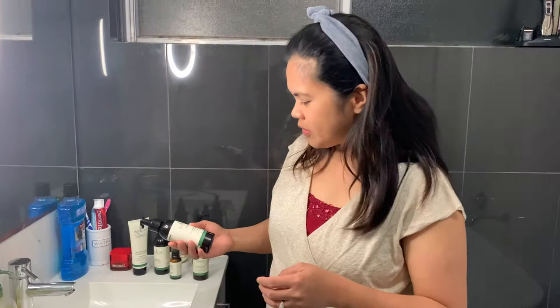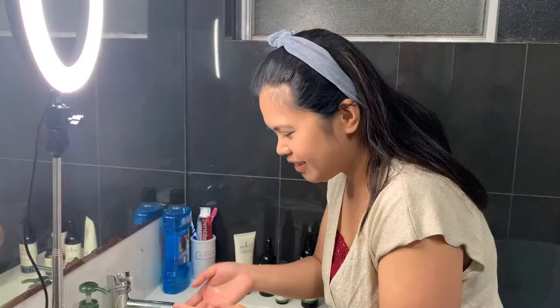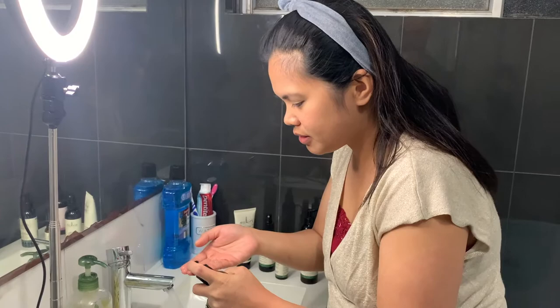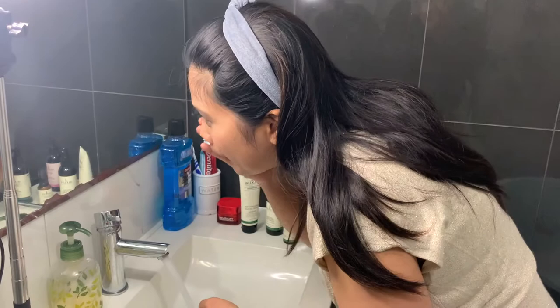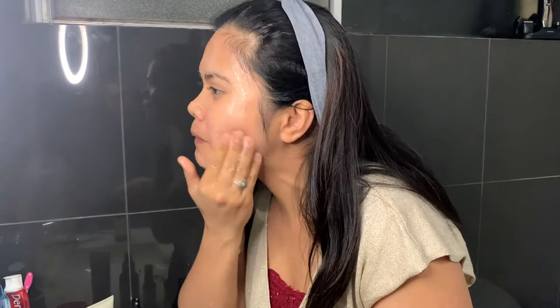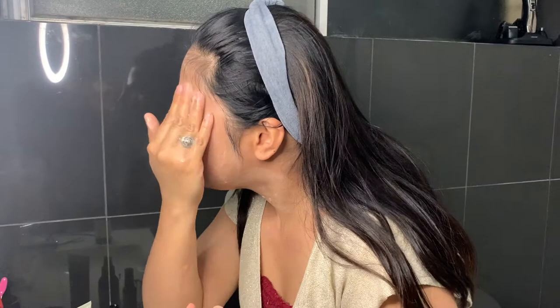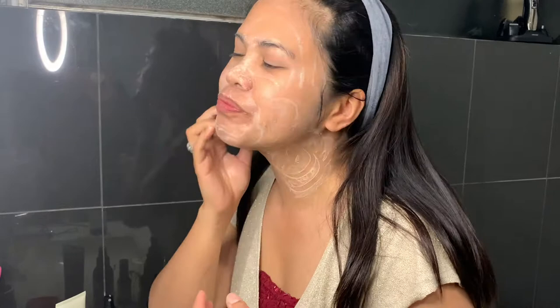I'll start with the foaming facial cleanser — just three drops. This is my first time doing a blogging skincare routine so I'm a bit nervous. I also include my neck when I wash my face.